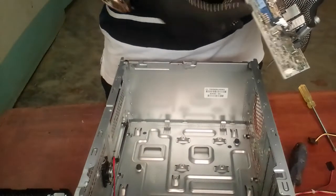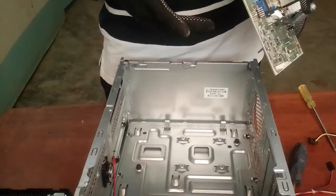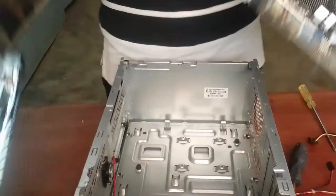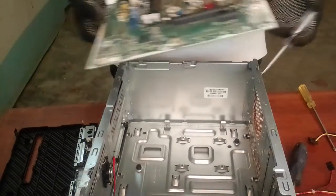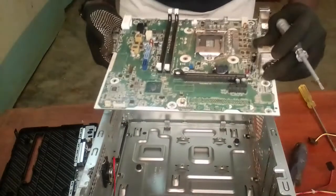This is the front panel of the system unit. This is the front part of the system unit, with the USB and audio ports depending on your system unit. Thanks for watching — subscribe to my channel for more updates.